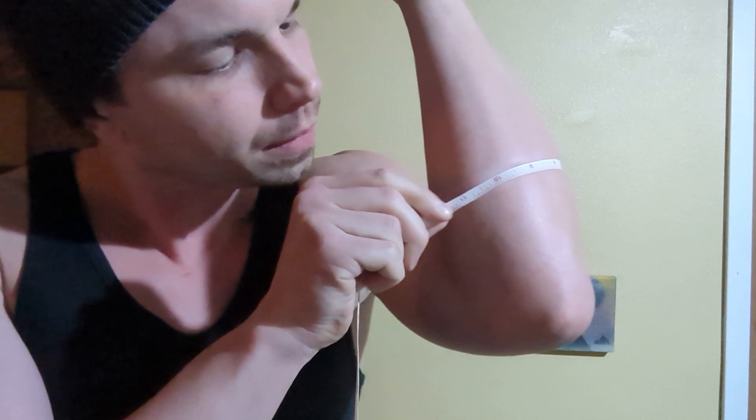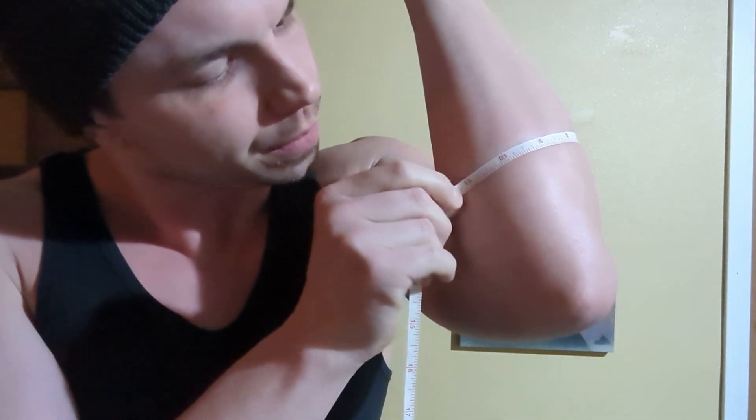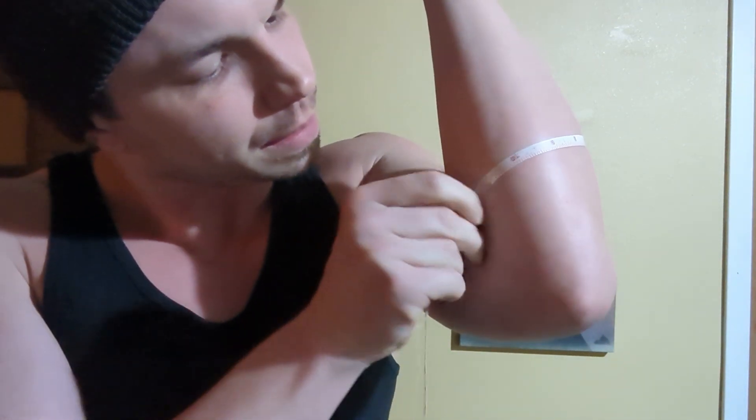First, as always with every week, we'll go ahead and get the forearm measurements in first, and I'll go ahead and show you guys that.